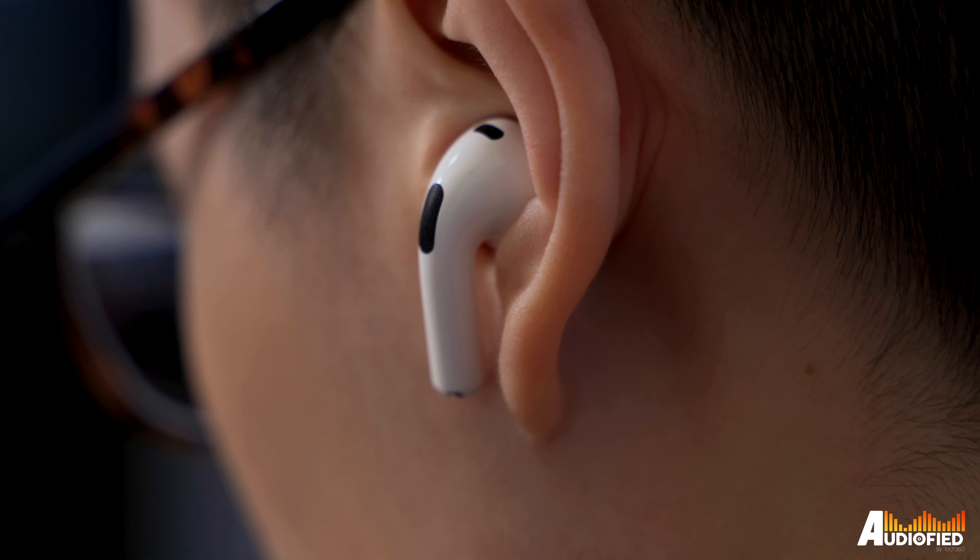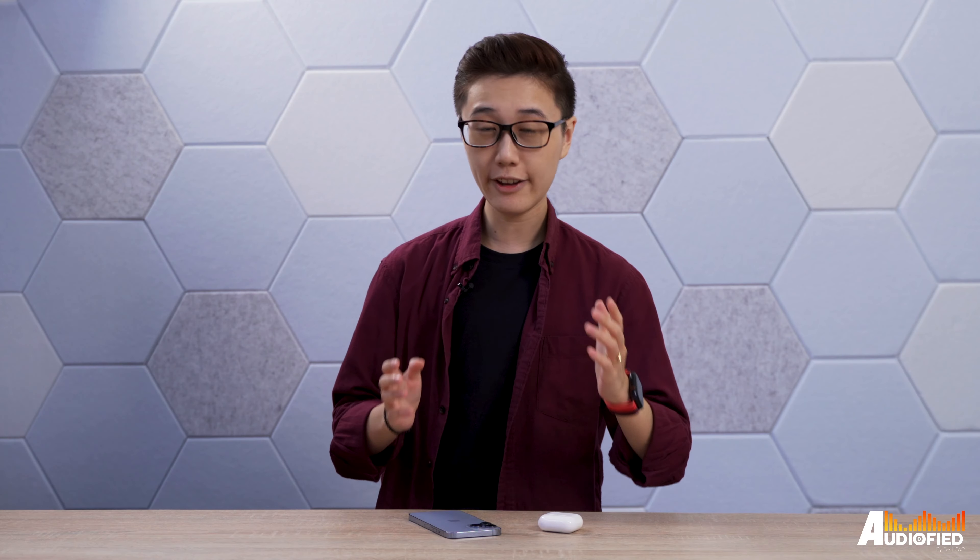The earbuds are powered by the same H1 chip that's in the AirPods Pro. I have to say a big thank you to Apple, because they've brought my favourite thing from the AirPods Pro to the base AirPods — and it's the force sensor. I'm hoping that all other earbud manufacturers who still come out with stem designs pick up this idea from Apple, because it is way easier to use force presses to control your music, volume control, and all that, rather than trying to swipe and tap at a really thin stem.